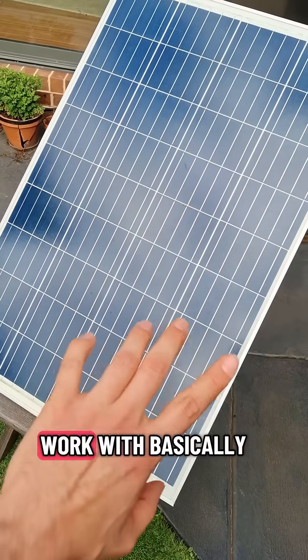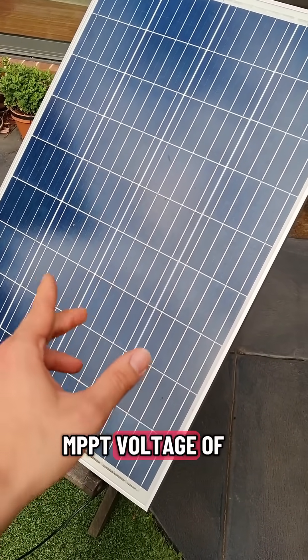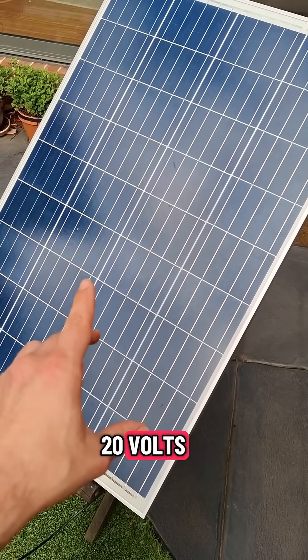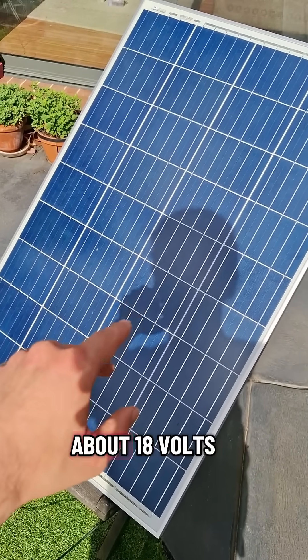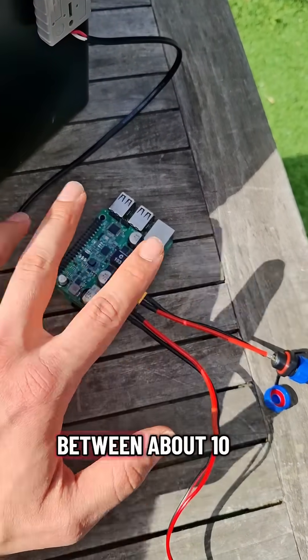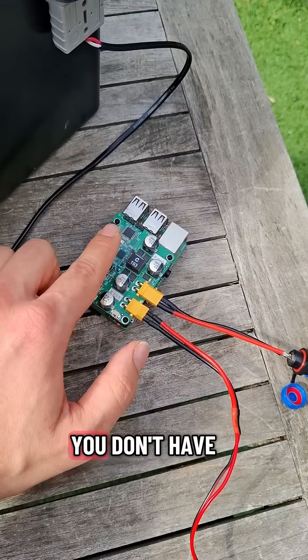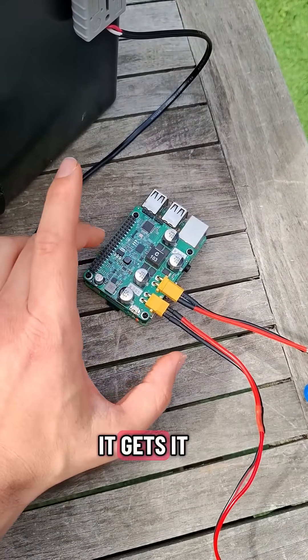As for the solar panel, it'll work with basically any solar panel that has an MPPT voltage of about 10 to 20 volts. Ideally you should use something like this that has an MPPT voltage of about 18 volts, but it will work with anything between about 10 to 20. It will automatically find that voltage — you don't have to preset it. It's designed to automatically find and track that voltage once it gets it.